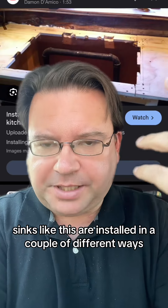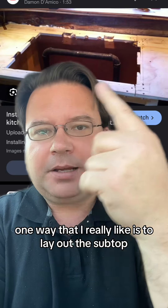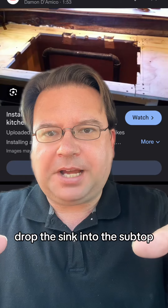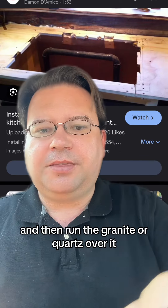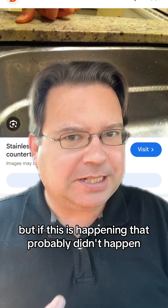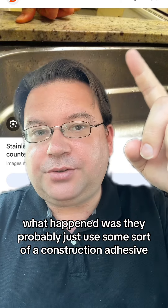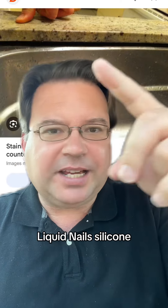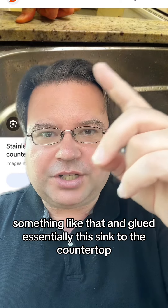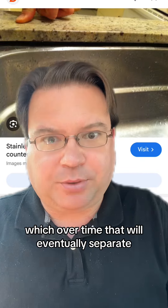Sinks like this are installed in a couple of different ways. One way that I really like is to lay out the subtop, cut the hole for the sink, drop the sink into the subtop, and then run the granite or quartz over it. But if this is happening, that probably didn't happen. What happened was they probably just used some sort of construction adhesive — liquid nails, silicone, something like that — and glued the sink to the countertop, which over time will eventually separate.